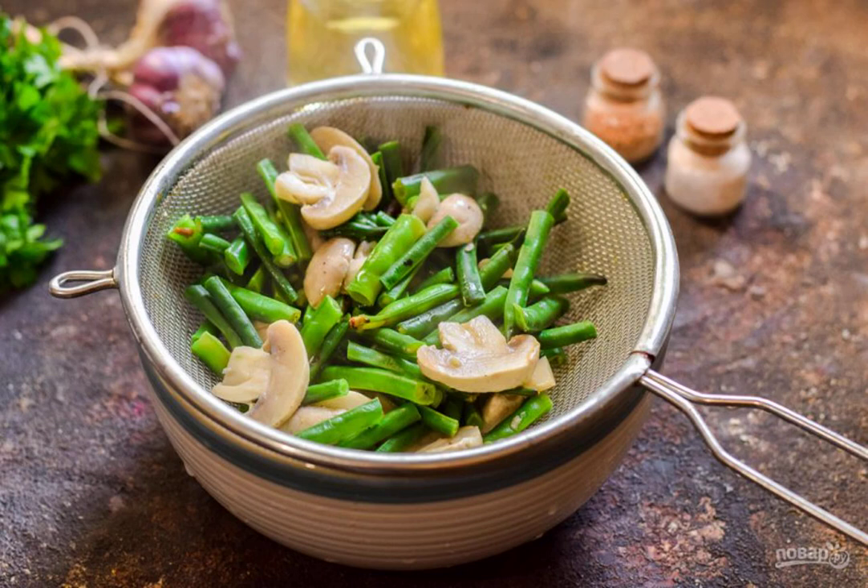Boil the mushrooms and beans for 7 to 8 minutes, then drain the water. Let the vegetables cool down.